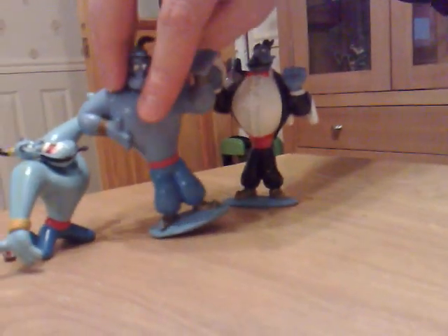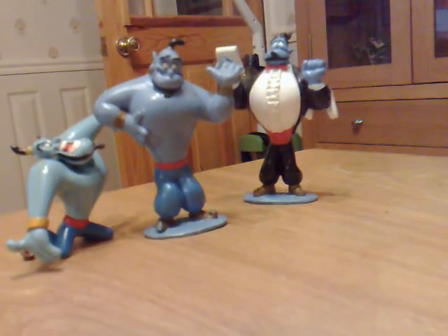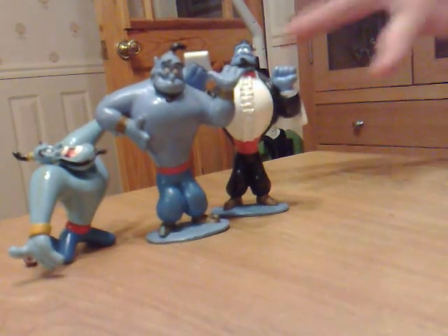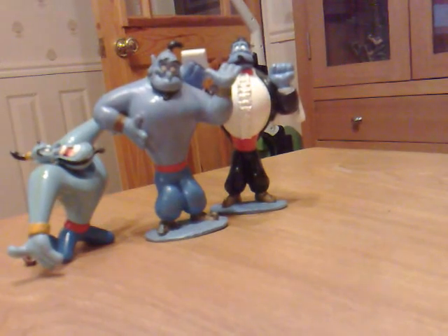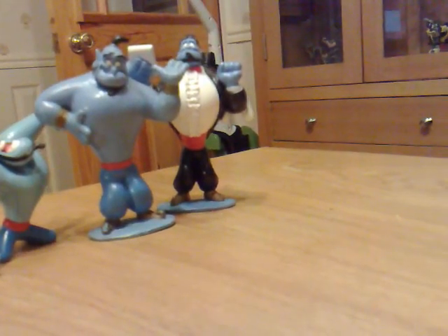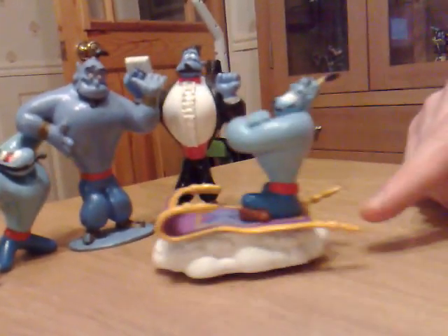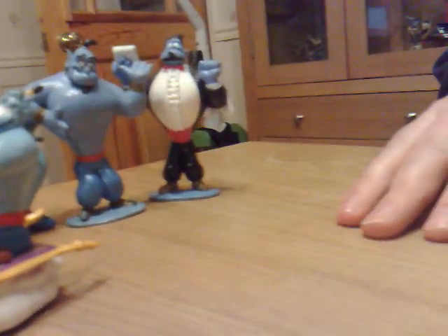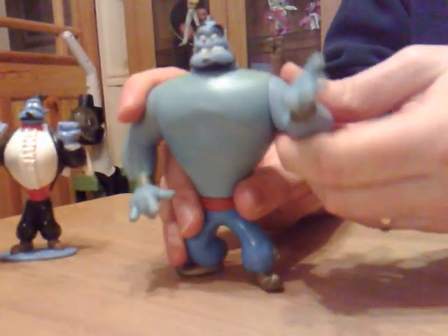What I like about these is the fact that the Genie is such a kind of schizophrenic character — he just pops up in multiple different characters within one character. I like the fact that there's quite a variety of Genie figures you can get, you know, from just popping up going 'oh hey, I'm on a cloud.' This was the kind of five-inch figure.